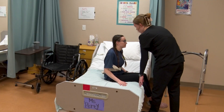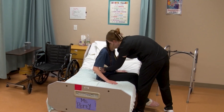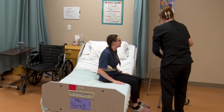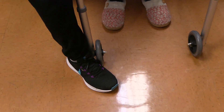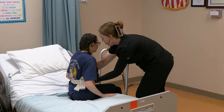On the count of three, can you please use your arms to push yourself forward and I will help you too. One, two, three. I'm going to put my foot in front of the walker so it does not slide out. On the count of three, please push up from the bed with your arms and then reach for these two handles. One, two, three.